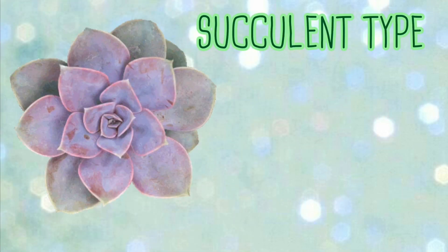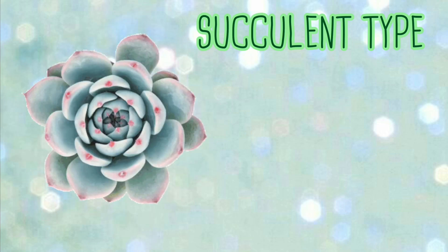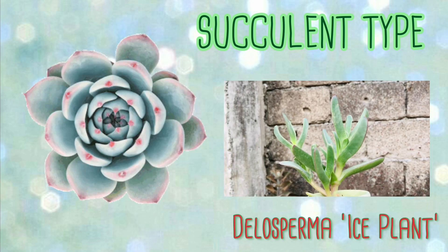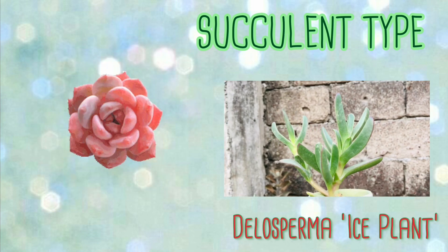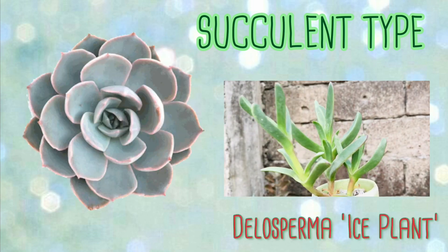The next factor is the kind of succulent or yung the type. We know that succulents are drought-tolerant plants. Pero meron din namang iba na gusto talaga ng water, like itong Delos Carma Ice Plant. Mas madalas ko siyang diligan kesa sa ibang succulents ko. Usually nagdidilig ako ng once a week, pero for this plant, every after 3 days.